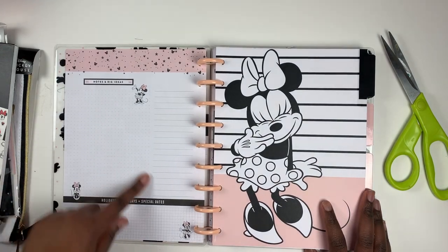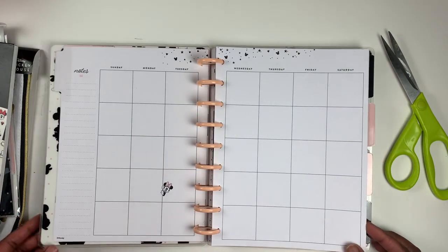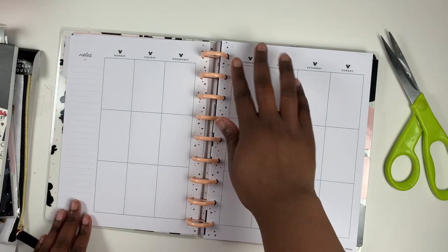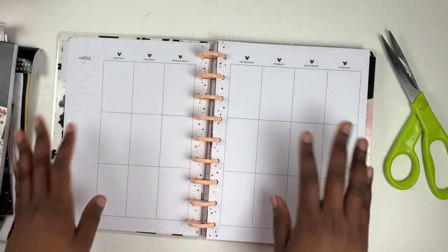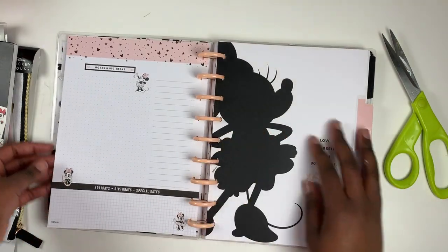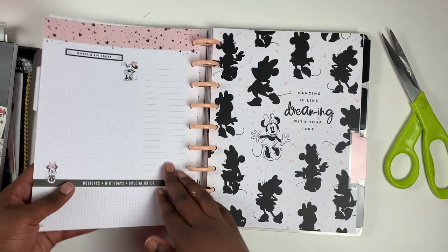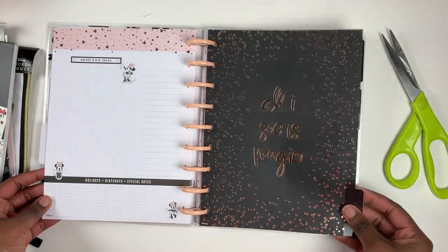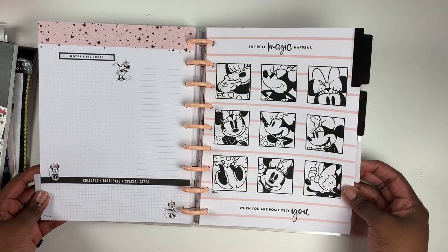Because it's undated you don't get the year-at-a-glance pages, so it jumps right into the currently page — but you have plenty of space, perfect for a master task list. The monthly is also pretty neutral with just a little Minnie Mouse in the calendar. The weekly pages are very similar to the undated extension pack, and you get about six weeks per month section.